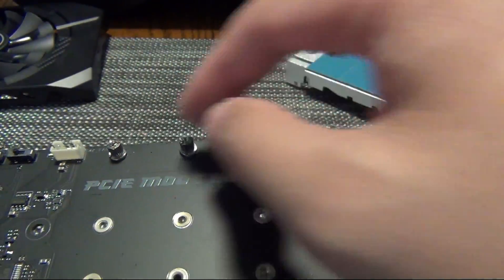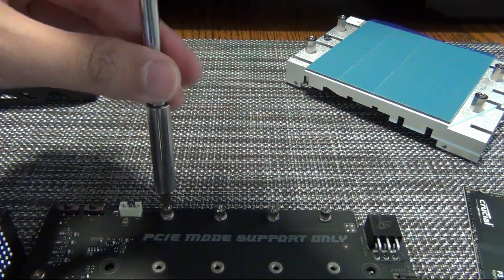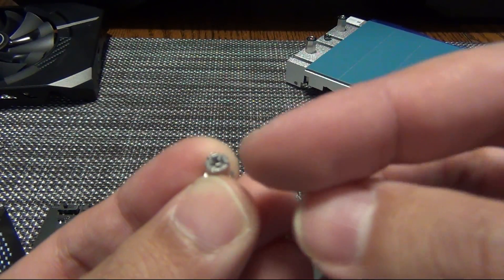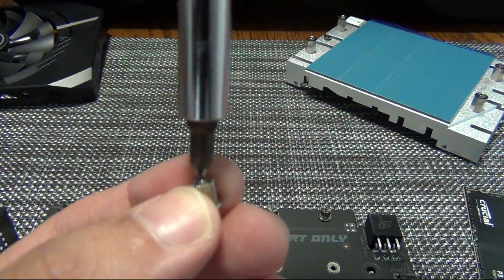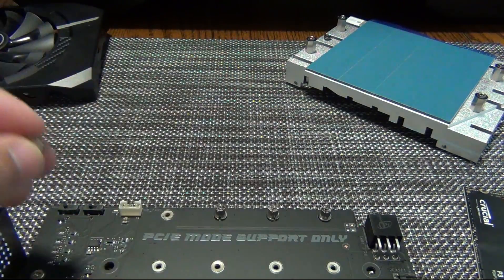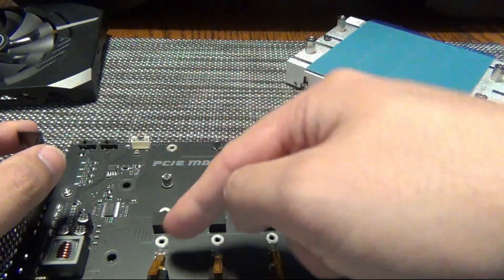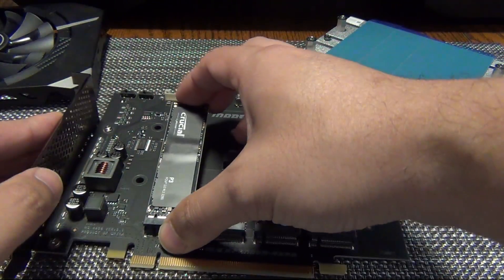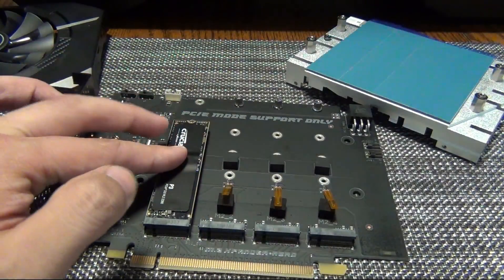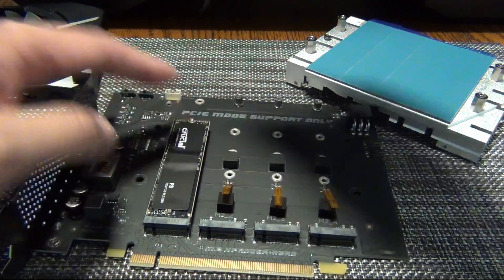To get these out, you want to use a flat head — or actually you can use a Phillips head, because it's a cross pattern. A Phillips screwdriver will go right in there and you can just turn it and it'll come right out. That's how you adjust these. We need to move this down here because this is a 2280. 2280 is the standard size. So if we put this back in — that's ready to go. Now we can put the screw back in. All right, so the first one's in.